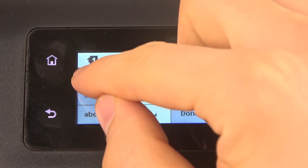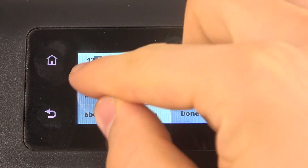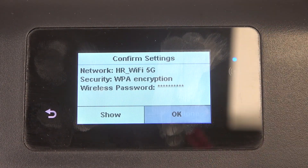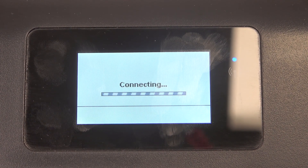Enter the password. I entered my password, then click Done and OK.